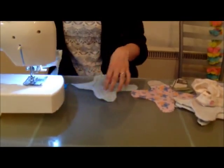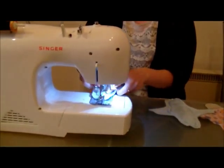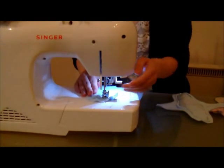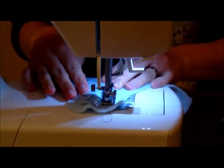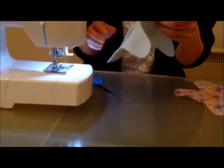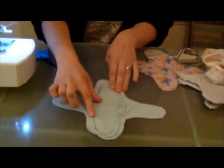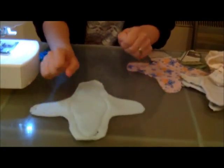This then needs to be sewn all the way around, using back stitch by hand or on a sewing machine. I've sewn all the way around the plastic, as you can see on this side.